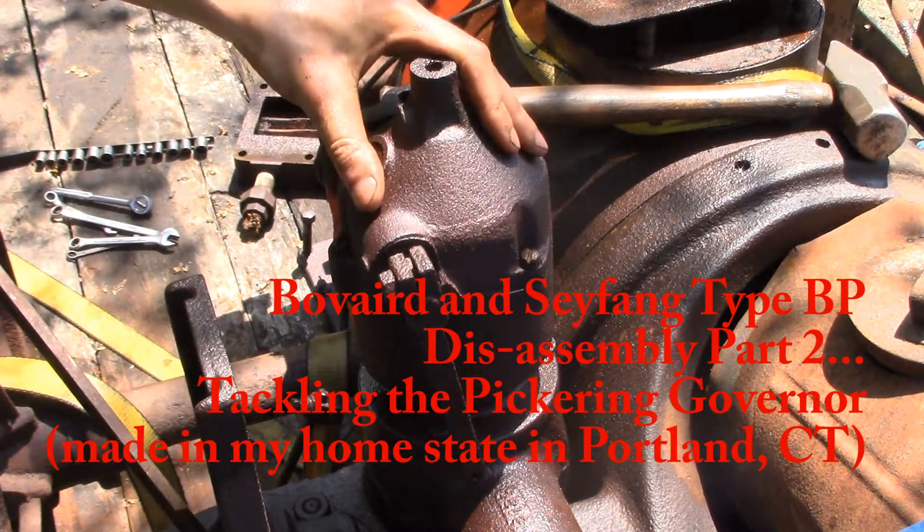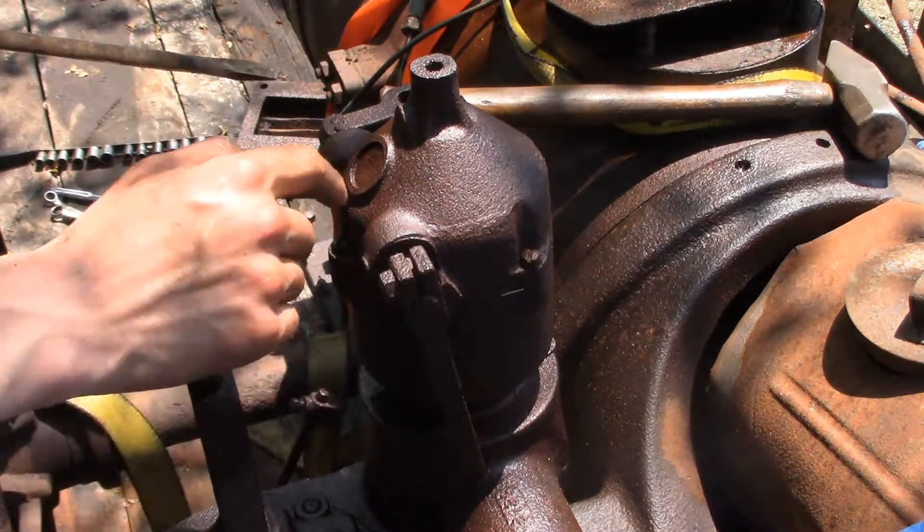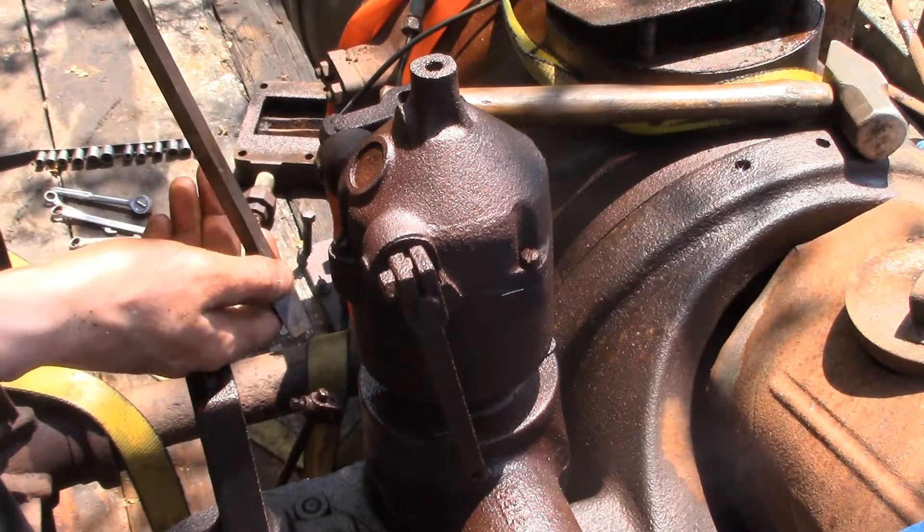We're looking at the top of what seems to be a governor assembly. There are these three screws — flathead screws — my absolute favorite, and by favorite I mean least favorite.